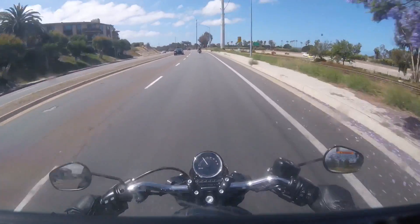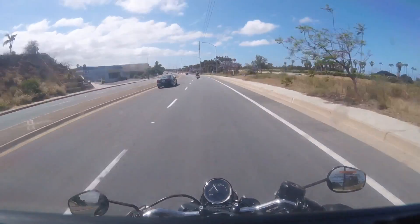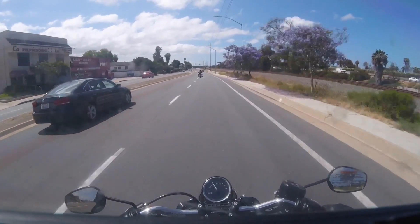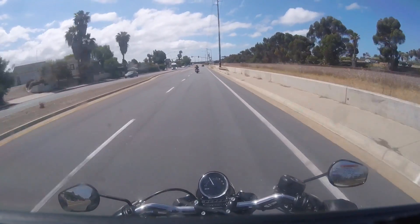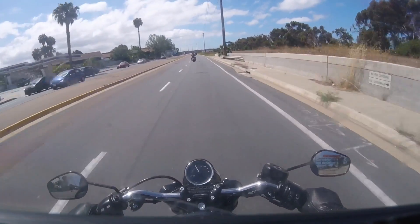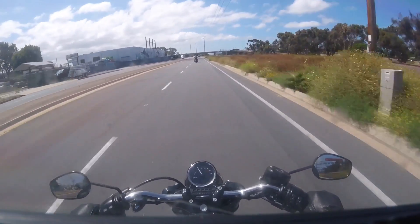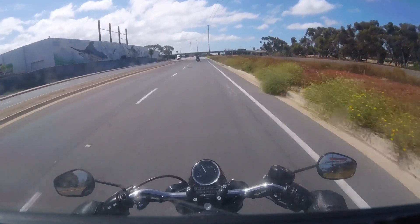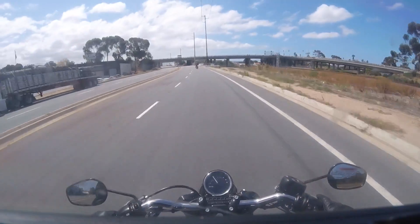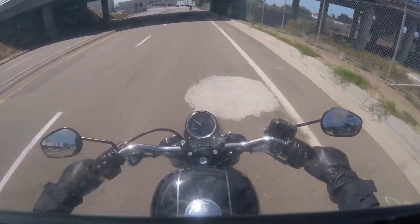I'm at about 3,000 RPMs in fourth gear, cruising along at about 52 miles an hour. It feels planted. The seat's not too bad — it's got a nice little step up for the two-up passenger seat where it rests at my tailbone, and it kind of holds me in place pretty good.